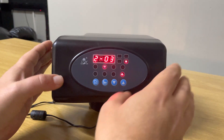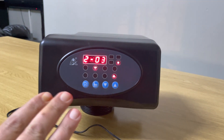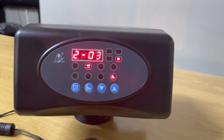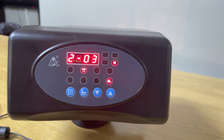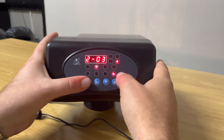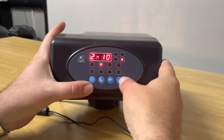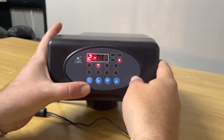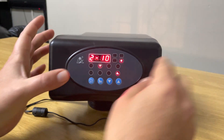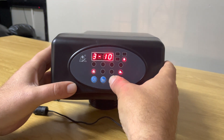Moving on to the next setting — this is your actual backwash time. This is dependent on how much sediment and turbidity is in your water. Let's say we want to backwash for 10 minutes: we press the square button, press the up arrow key, go to 10, press the square button, and now it's set for a 10-minute backwash.